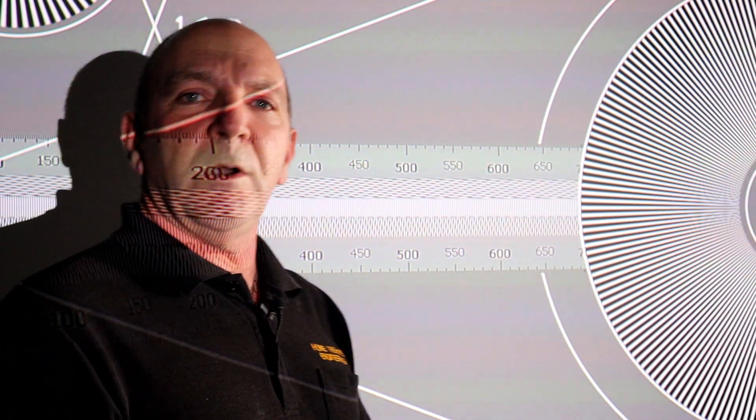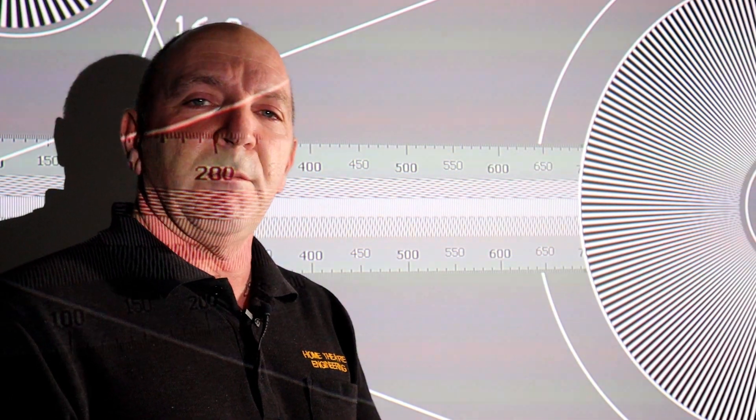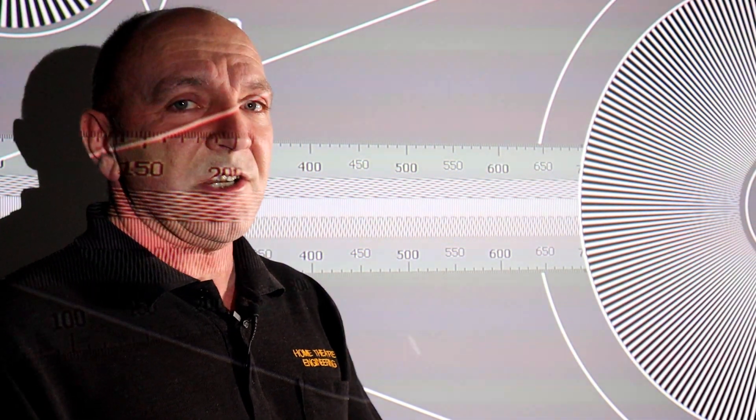In any sensible world, if you want the picture to be sharper, you would turn the sharpness up — obviously. And if you wanted it to be softer, you'd turn it down. Well, actually, that's not the case.